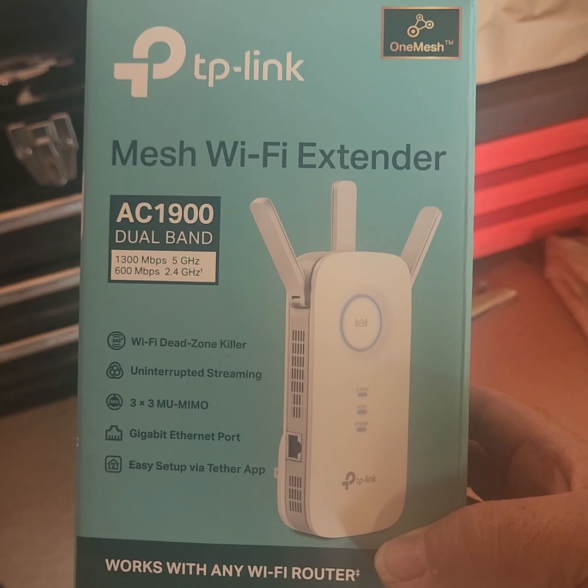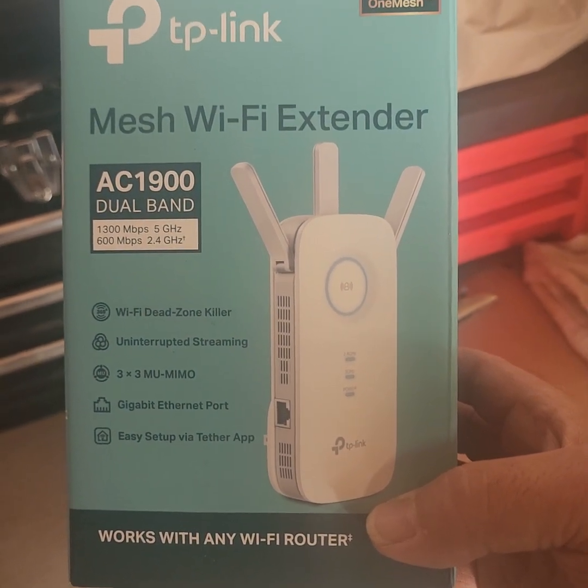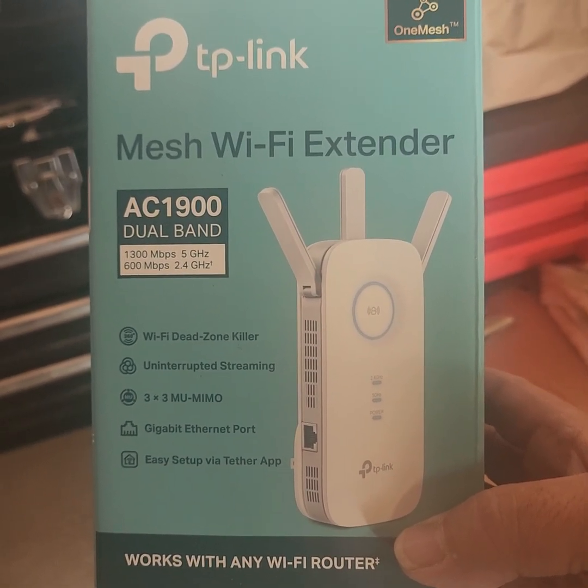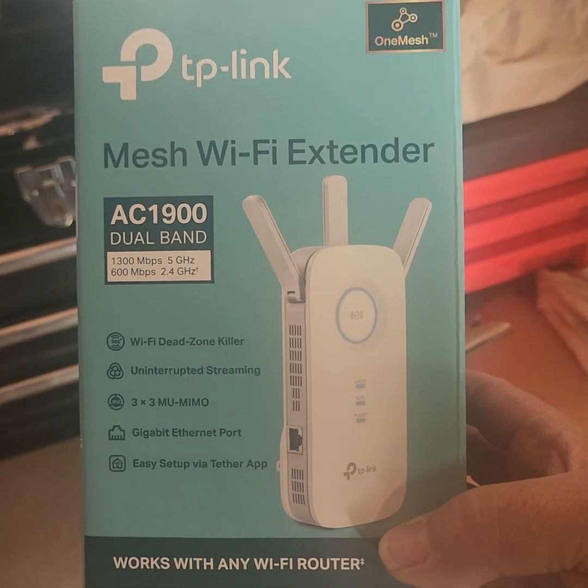Model number AC1900, and it is a dual band. Dual band is 5 gigahertz or 2.4 gigahertz. 5 gigahertz is at 1300 megabits a second and 2.4 is at 600.